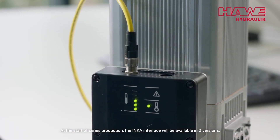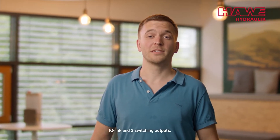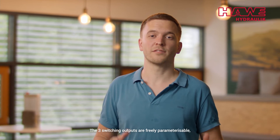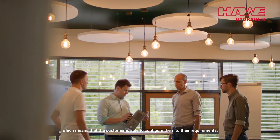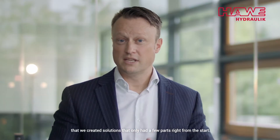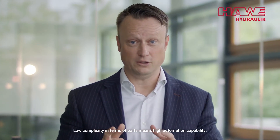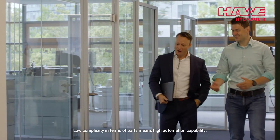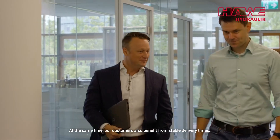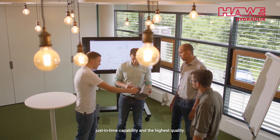At the start of series production the Inca interface will be available in two versions: IO-Link and three switching outputs. The three switching outputs are freely parameterizable, which means that the customer is able to configure them to their requirements. During the project we made sure that we created solutions that only had a few parts right from the start. Low complexity in terms of parts means high automation capability. At the same time our customers also benefit from stable delivery times, just-in-time capability and the highest quality.